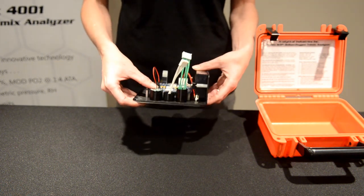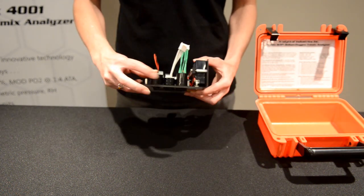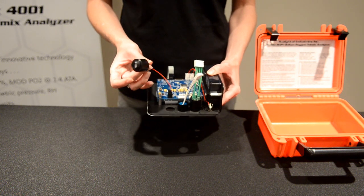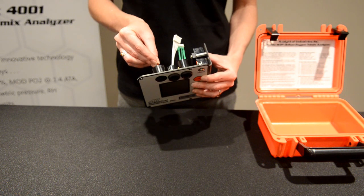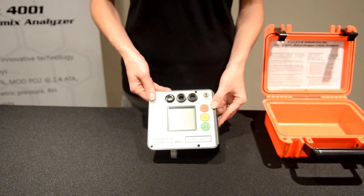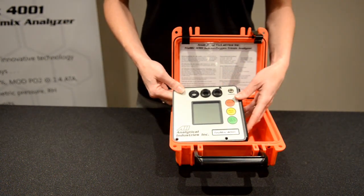When you need to replace the oxygen sensor, simply unthread the cap from the face of the analyzer, which gives you access to the sensor to remove it and disconnect it from the board. Pop in your replacement, make your connection back to the PCB, thread through the sensor, and re-thread on the cap. Once the sensors are back in place, replace the four screws and you're ready to go.